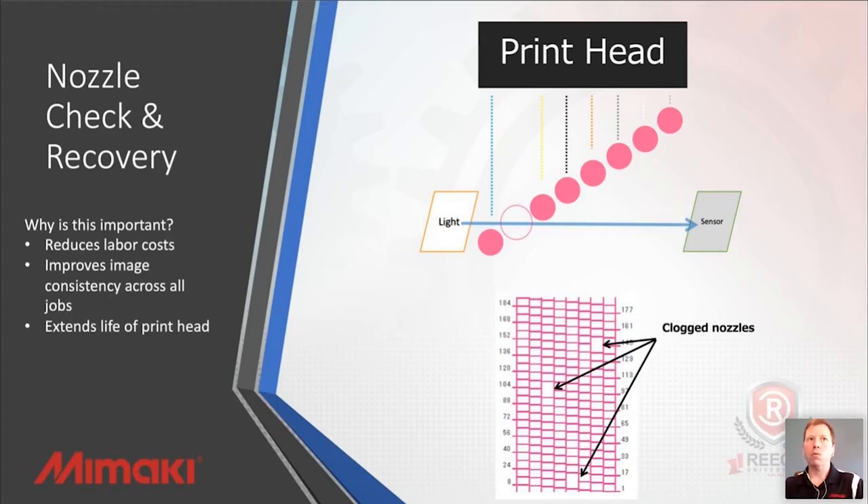It reduces your labor cost overall because you don't have to have someone standing there monitoring the machine — they can go and do something else, whether it's cutting something down, preparing a sign, or whatever you need to do. It improves the image consistency because we don't have to worry about nozzles dropping out. You can set the threshold to whatever you want per channel per color. This is a great way to accept what is and what is not acceptable for image quality, and it gives you the peace of mind that it's going to continue to produce efficiently at the beginning and at the end of the job.